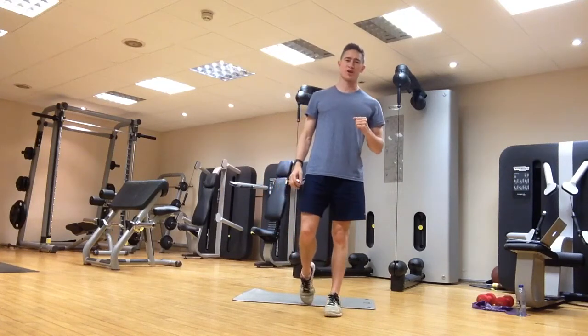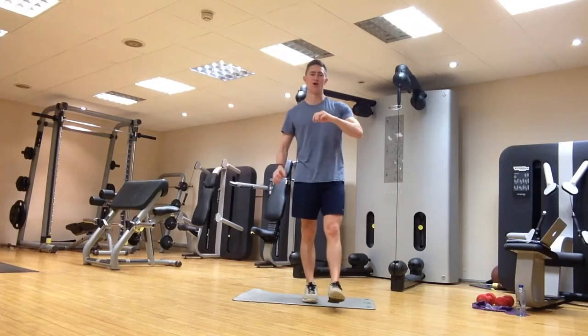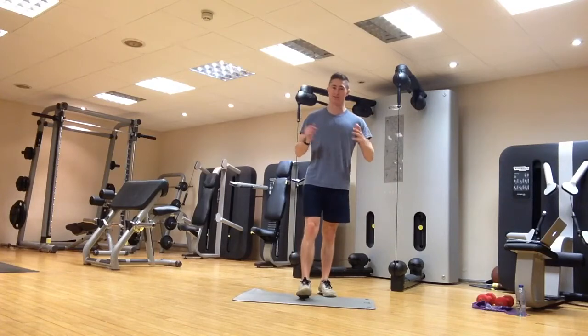In this video we're going to go through some basic stretches to help improve your flexibility for golf, particularly for the senior golfer. We're going to look at the hips, trunk, shoulders and wrists.